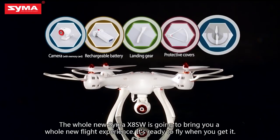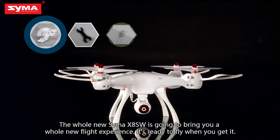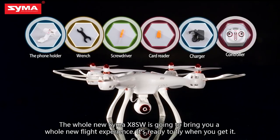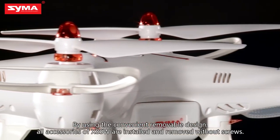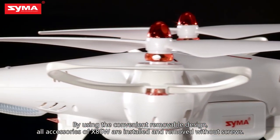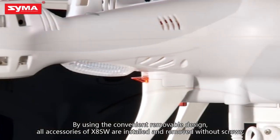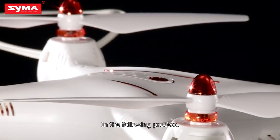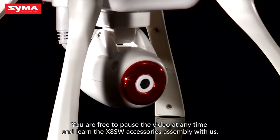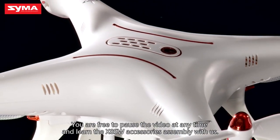The SEMA X8SW is going to bring you a whole new flight experience. It's ready to fly when you get it. By using the convenient removable design, all accessories of the X8SW are installed and removed without screws. You are free to pause the video at any time and learn the X8SW accessories assembly with us.